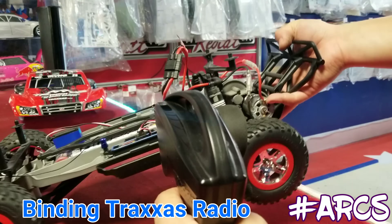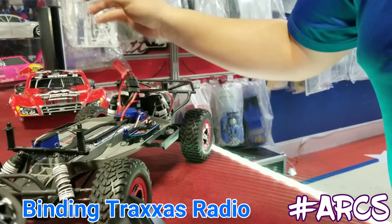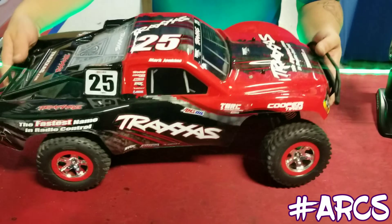Let's test it — we'll lift the back end since it's rear-wheel drive and hit the throttle. There it is, working perfect. Now we test the steering — there it is, working nicely.